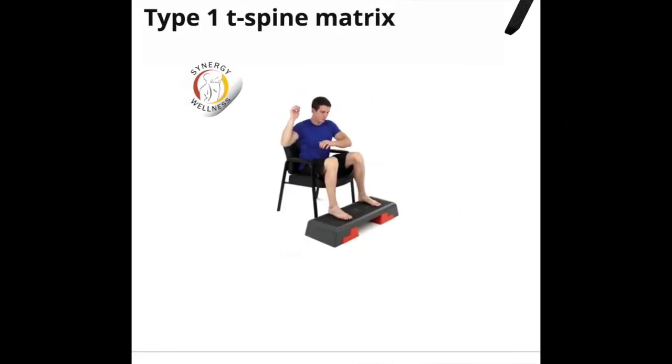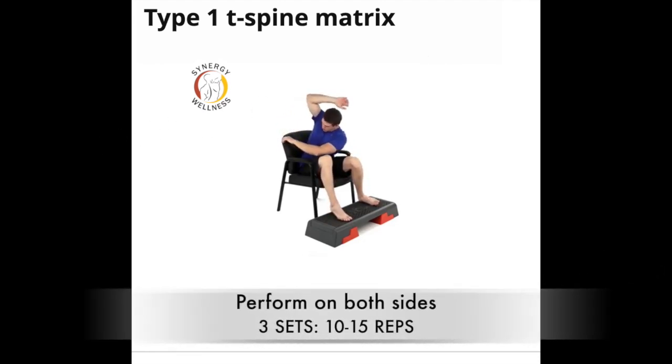Exercise number nine, type one T-spine matrix. Sit down in a chair with your feet elevated on a step or a box. Reach across your body with one hand as you rotate your torso and side bend toward the opposite side, reaching up and over your head with your other hand. Repeat on both sides.